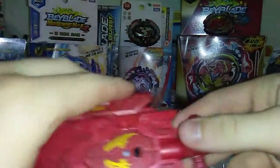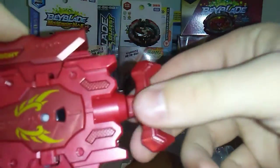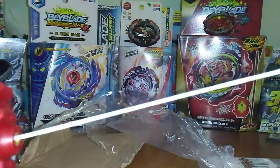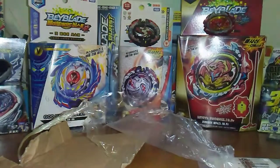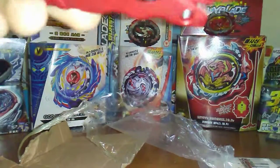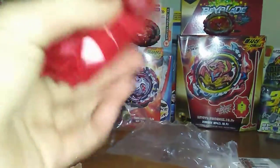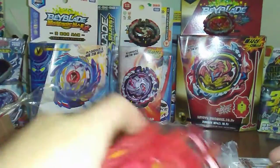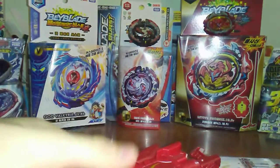There we go — here is the LR launcher, and this thing has like the longest string. That is a long string, so I don't know how good this is gonna do in battle but it feels pretty good. Obviously if it is that long it's gonna give the bay some massive power.